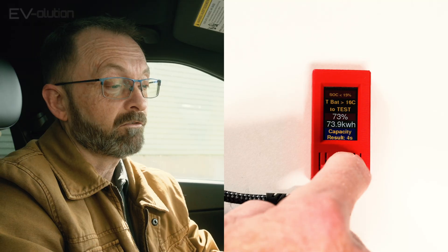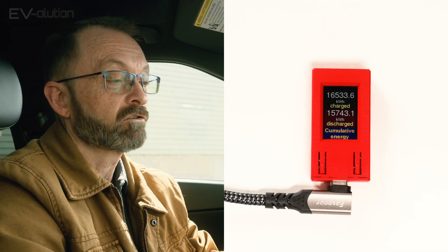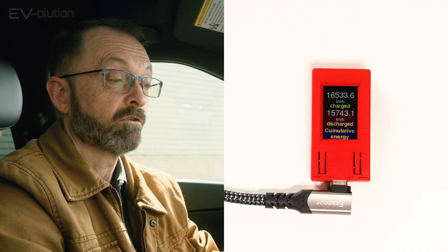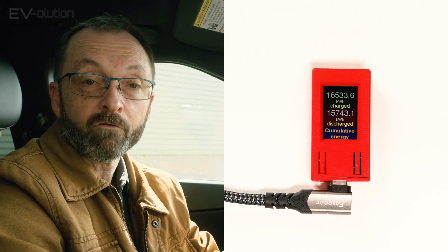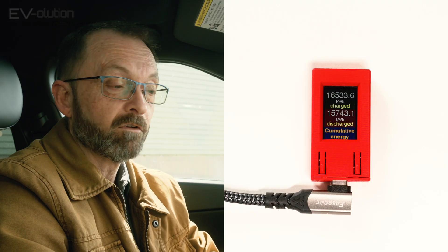The next screen shows the total amount of power that is charged or discharged throughout the lifetime of your vehicle. I've got about 165,000 kilowatt hours of charged power and my battery has discharged about 15,700-ish kilowatt hours — and that's over the last three years that I've owned this vehicle.